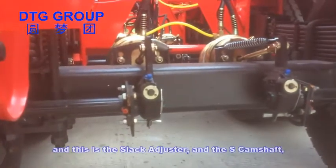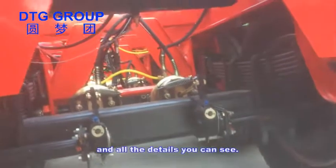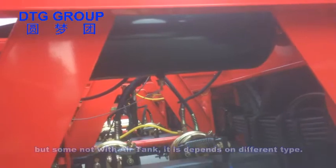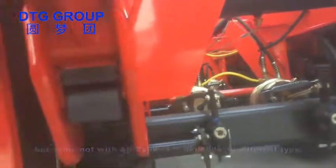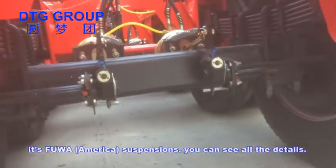This is the slack adjuster and the S-cam shift. All the details you can see. Here is the air tank — some have the air tank, but some do not, it depends on different types. This is the Fu Hua suspension; you can see all the details.